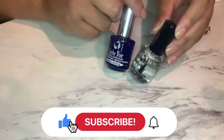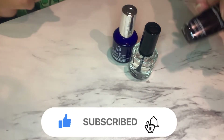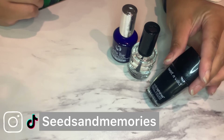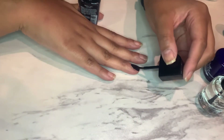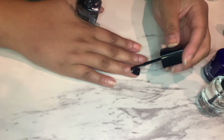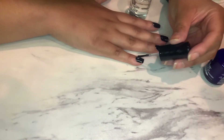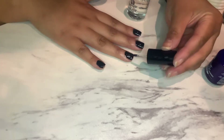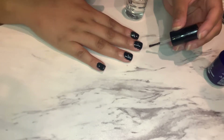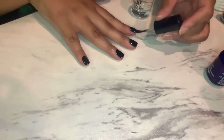Hi everybody! Today I wanted to do a comparison between these two top coats. They are the same brand — the Seche Vite and Vive polishes. The clear one is just a normal top coat and the other one is a gel. I'm first gonna start with this inexpensive Wet n Wild black polish, and it is Friday, so I'm gonna see how long this polish lasts and which one gives me the best results.